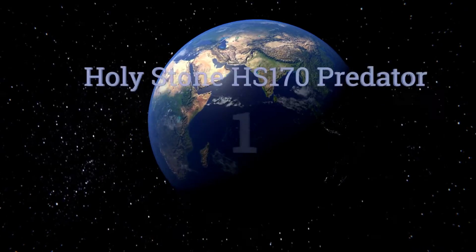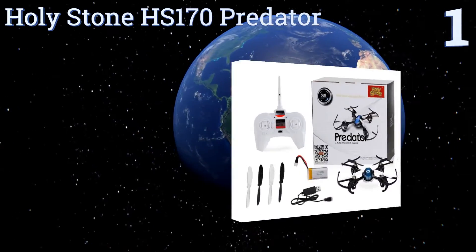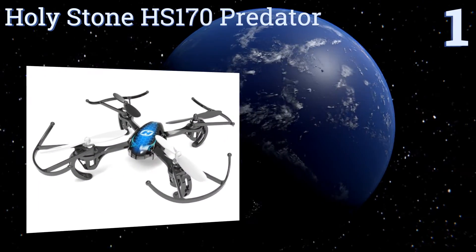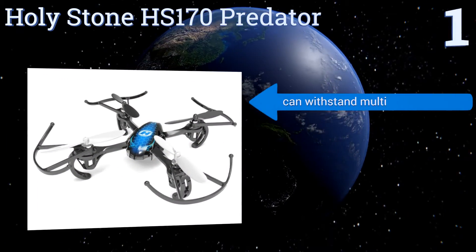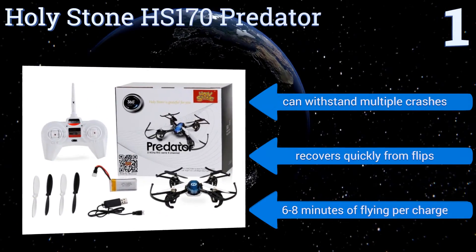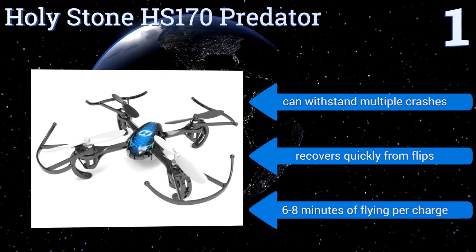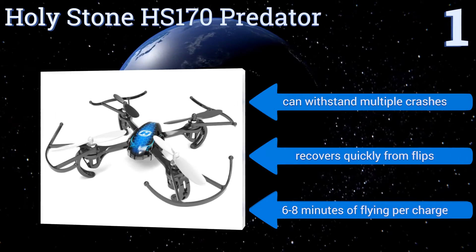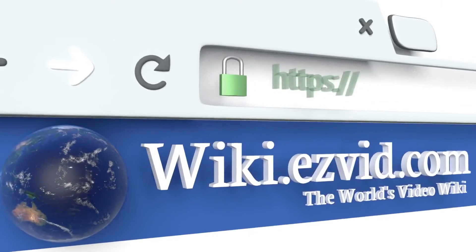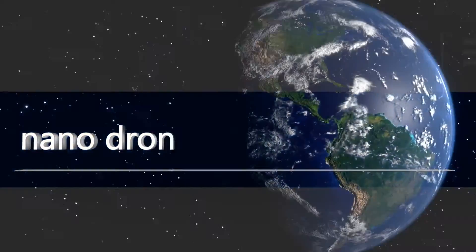Taking the top spot, the Holy Stone HS-170 Predator isn't the smallest of nano drones, but its greater heft keeps it steadier in windy conditions. It features LEDs for better visibility and removable batteries for potentially unlimited flying time, provided you let it cool down between flights. It can withstand multiple crashes, recovers quickly from flips, and delivers six to eight minutes of flying time per charge.